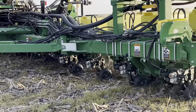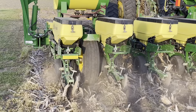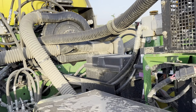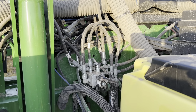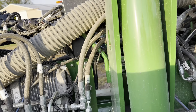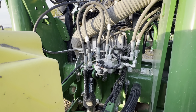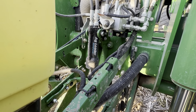With this planter, we have hydraulic downforce, we have electric meters, we have the Precision ESET meters on it. We're running Yield 360 Bandits and Yield 360 Waves on it. And we have hydraulic row cleaners that we can adjust on the fly. Right here is the row cleaner control. I can go from 0 PSI on my row cleaners — where they're lifted — to 3,000-plus PSI at the turn of a knob, and it's almost instant.